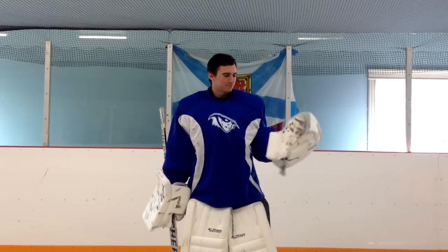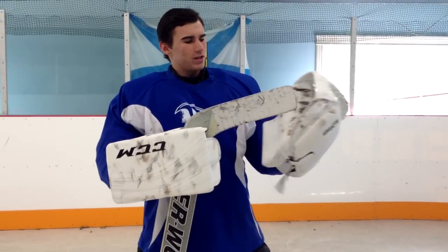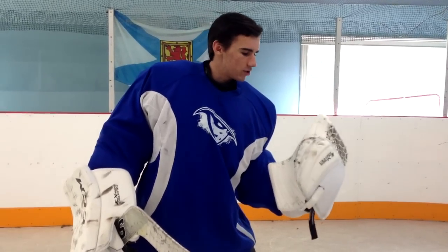Hey guys, this is Chase from How to Dangle and today I'm going to show you how to break in your glove. A lot of you guys have been asking how to break in your glove, so here are some tips. It takes a lot of time — you have to use it a lot, work it, and do a lot of repetitions of closing and opening.